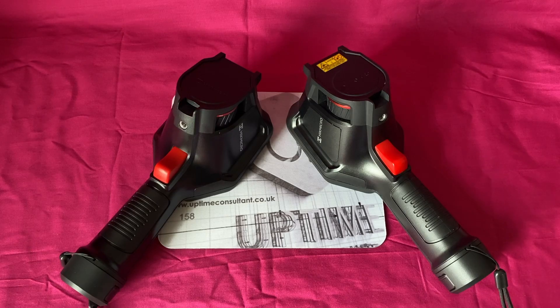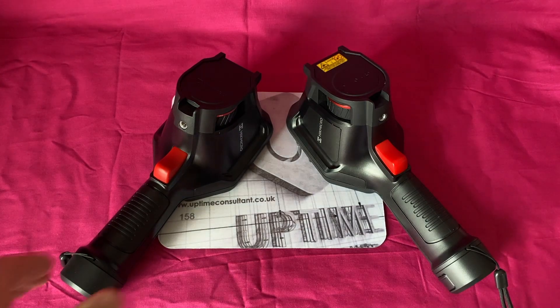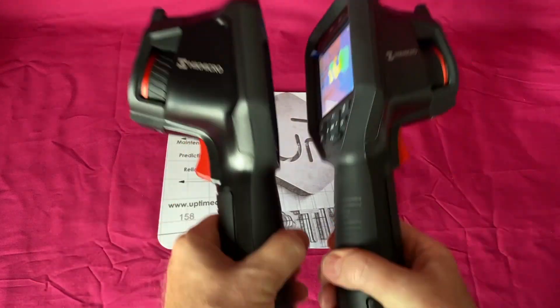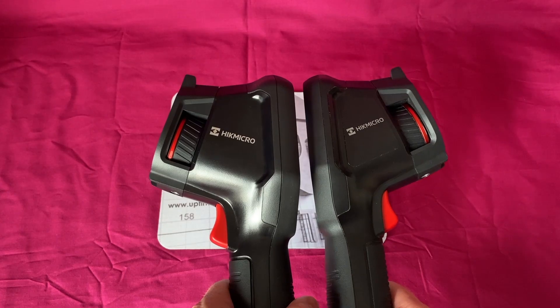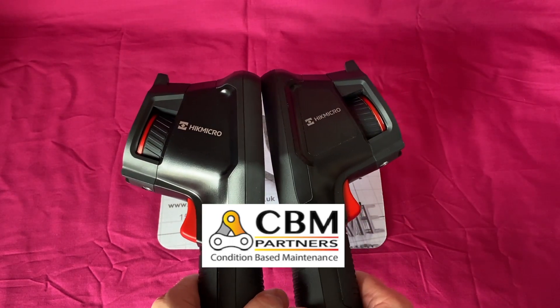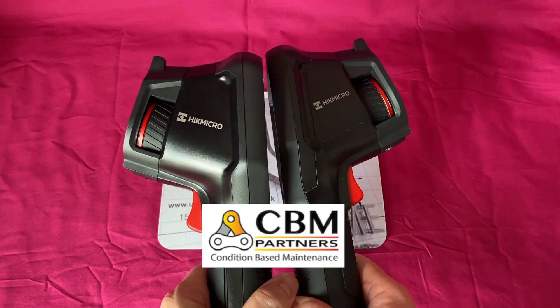Hello, it's Andy Gailey again from Uptime Consultant Limited and Uptime Consultant Academy. This is going to be a short video as a comparison between two M Series HikeMicro thermal images, kindly lent to me by a company called CBM Partners.